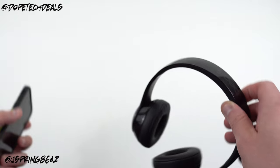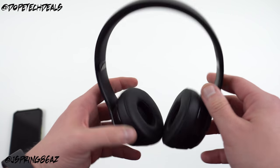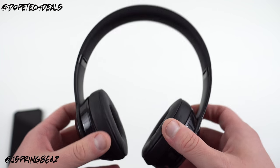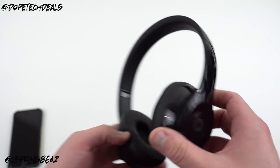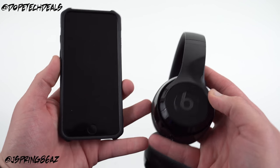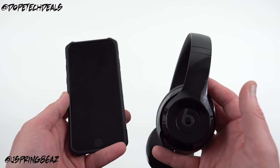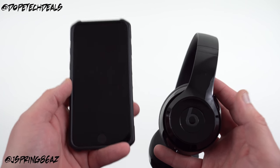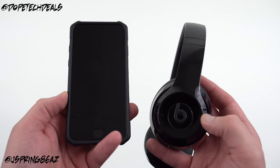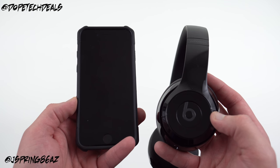I'll do a separate video on sound quality after I've listened to them for a while. I've heard from others that they sound pretty similar to the Solo 2s. I'll also test durability, fingerprints on the glossy sides, Bluetooth range, and battery life. If you have any questions, hit me up in the comments below. Let me know what you think about the headphones and the new Apple W1 wireless chip. You can find me at DopeTechDaily.com, Google+, Instagram, and Twitter — links in the description. Please like and subscribe, and I'll see you in the next one. Thanks for watching.